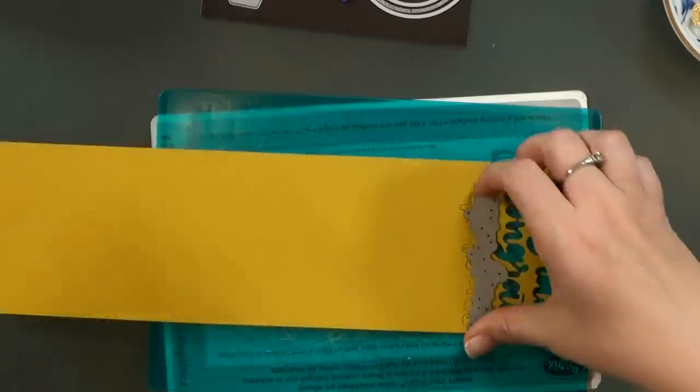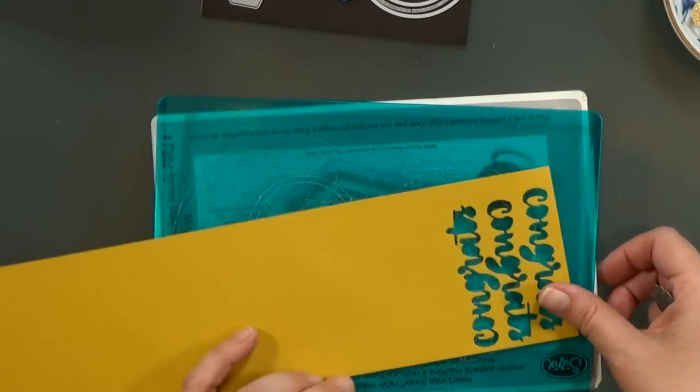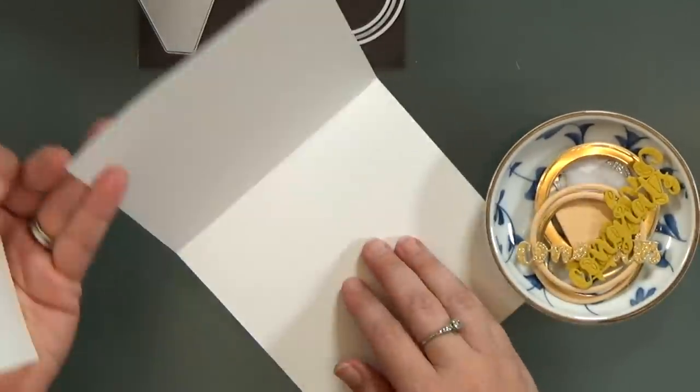I've also got some yellow cardstock that I'm going to cut the background layers of 'congrats' out of. And then I have some fun foam that I cut my ring pieces out of as well. I'm sure you don't want to watch me cut them all out, so I'll just show you the pieces after I cut them.